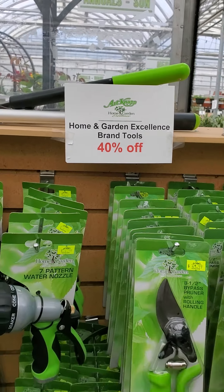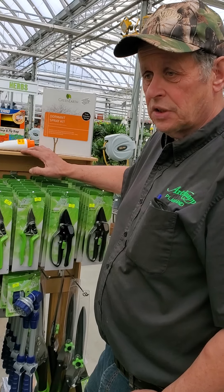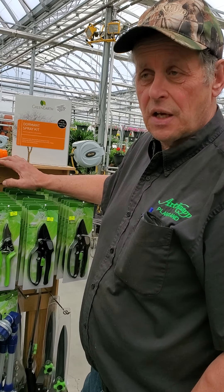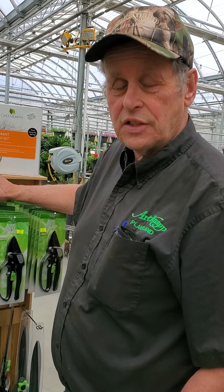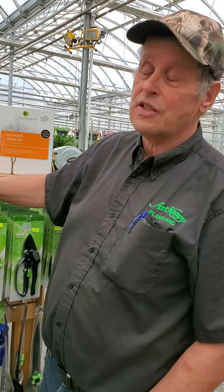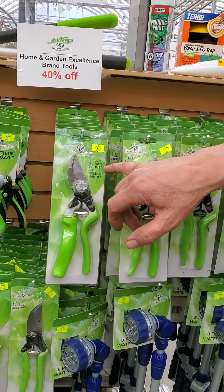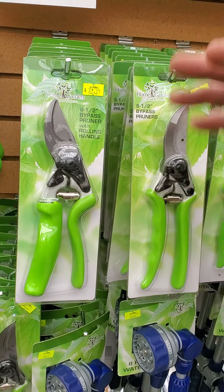At our shop you can see all these green tools — really, really good ones, we have lots of them. This year is our 40th anniversary, and through the season we have 40% off sales. This is our first sale for the season, and these are the pruners, so you can take advantage of this. When you've seen the video, you can come into the store — you need some pruners from this rack and you can get 40% off.